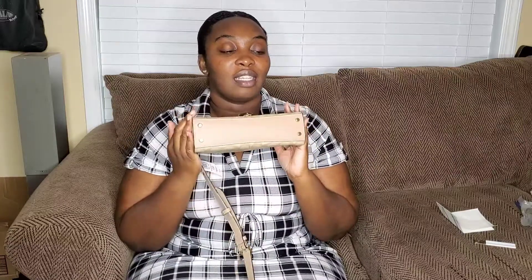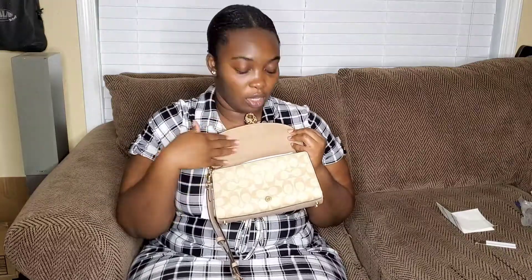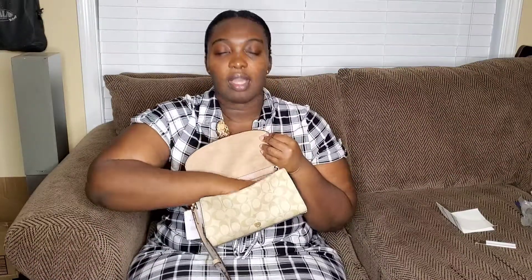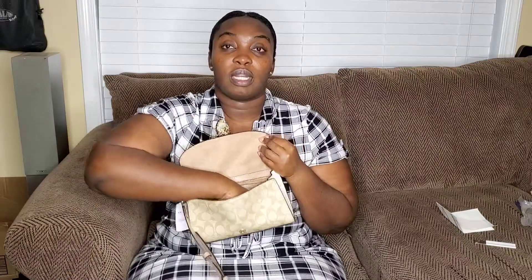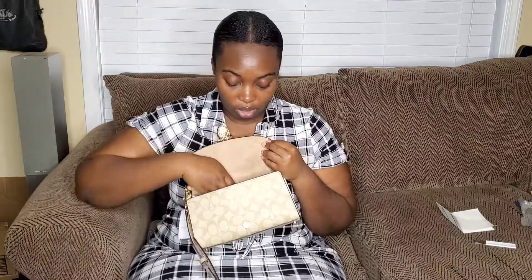It has feet. I love when a bag has feet because I know that my bag is not going to get dirty or have too many germs on the bottom. I like to keep my bags stuffed when I'm not using them so that I at least have the shape when I go to use it.